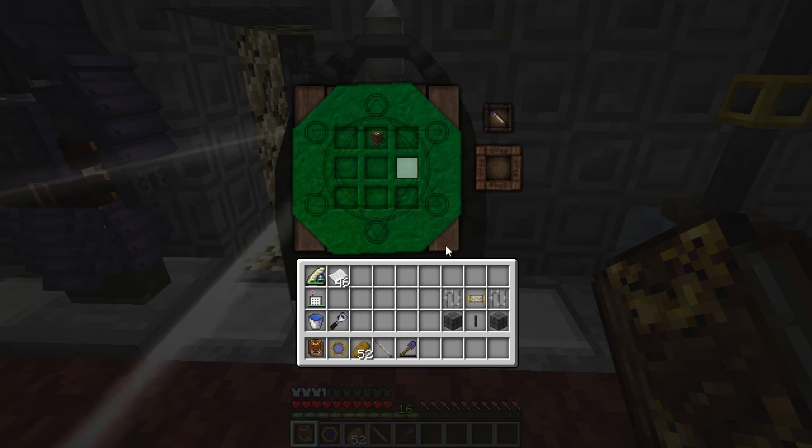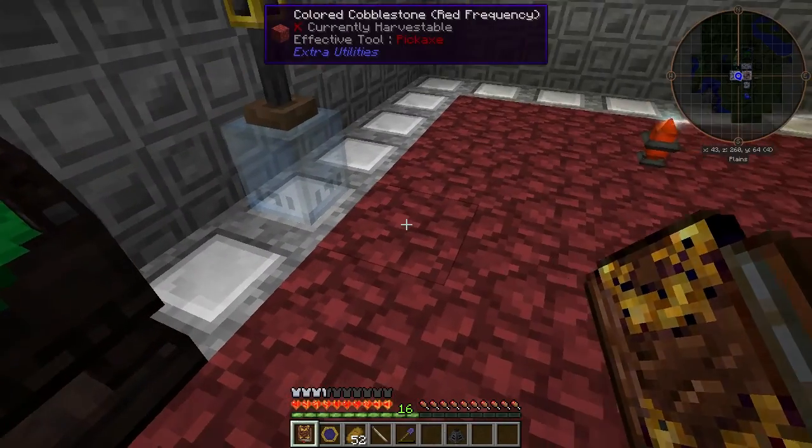Let's go ahead and build that. Arcane Bellows, Vis Filter, the Iron Bars, the Bricks, and the Essentia Tube gets us a Flux Scrubber.